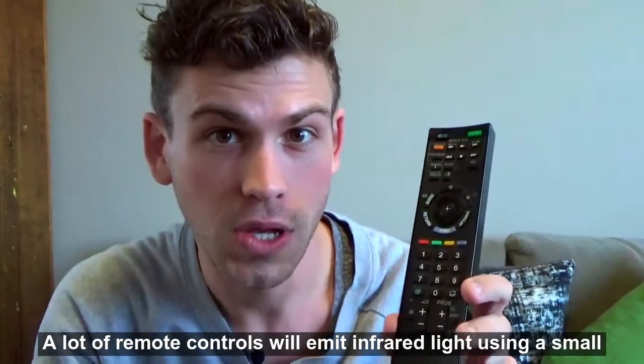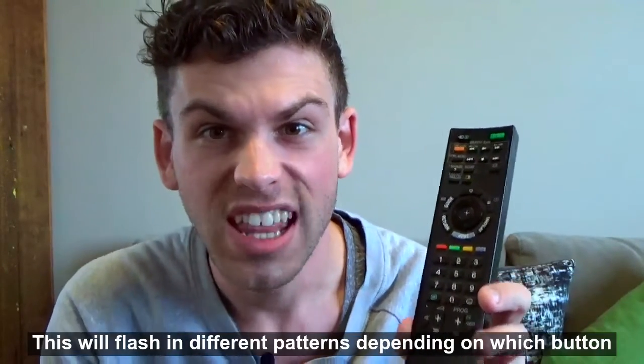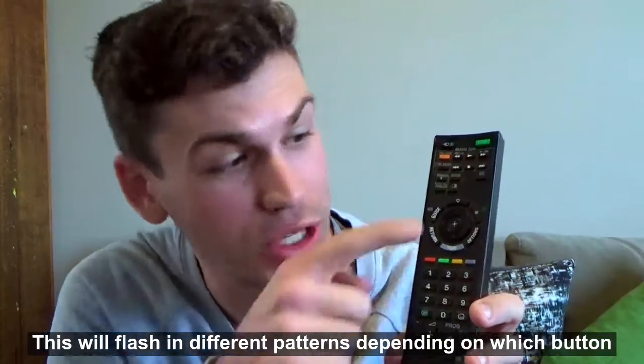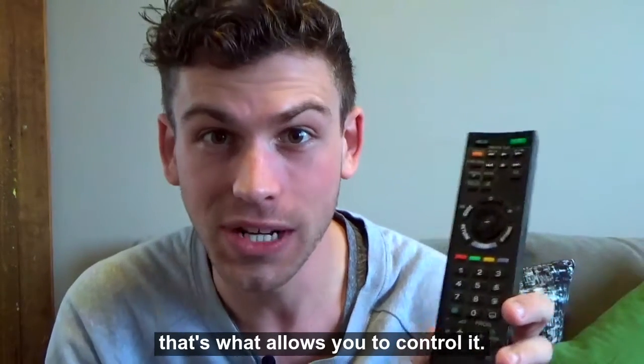A lot of remote controls emit infrared light using a small globe at the front of the remote. This flashes in different patterns depending on which button you press, and it's picked up by a sensor on your TV. That's what allows you to control it.